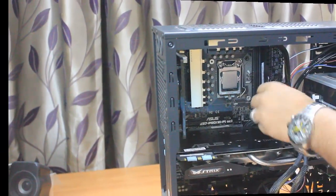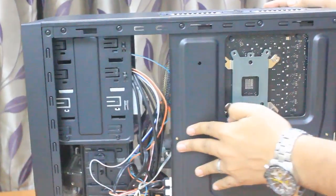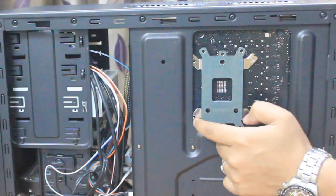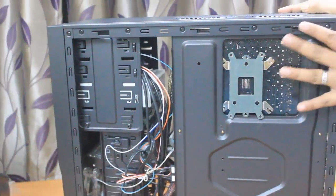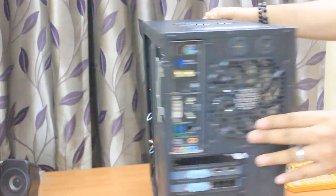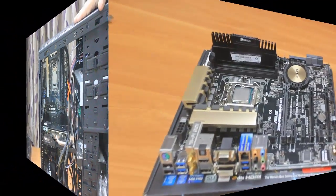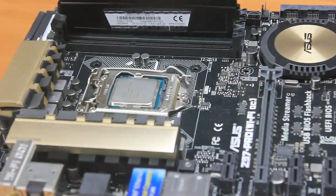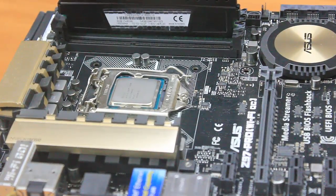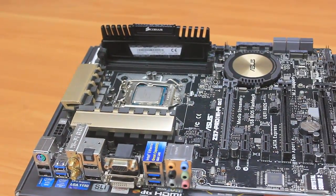I tried installing the cooler without removing the motherboard from the cabinet but was unable to, because the two screw holes were obstructed by the cabinet. If your cabinet allows it you can install without removing the motherboard, but for me it was easier after removing it. I've placed the motherboard on its own box — make sure to use a soft base.